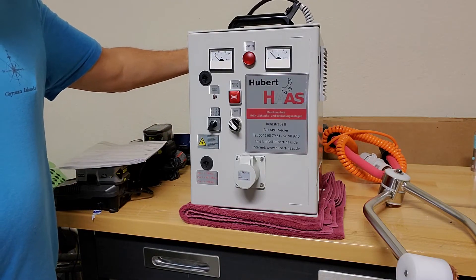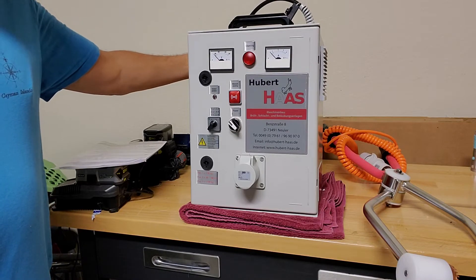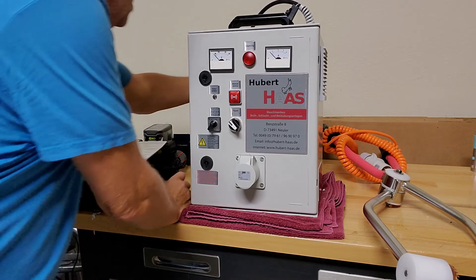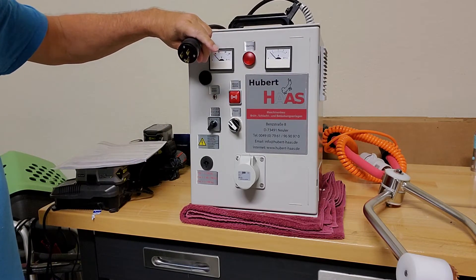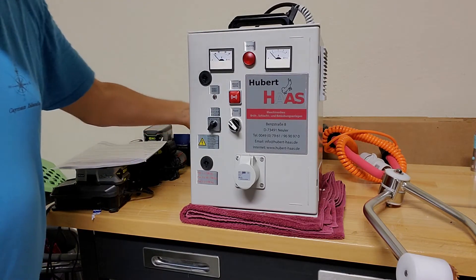The stunner will come with the plug already on it — it's a three-prong plug. I'll pull it out so you can see that it's a three-prong plug. It'll come in the box all ready to go, just like that.